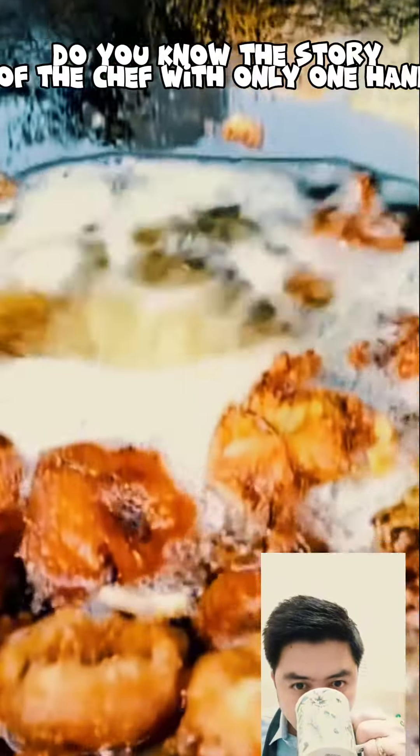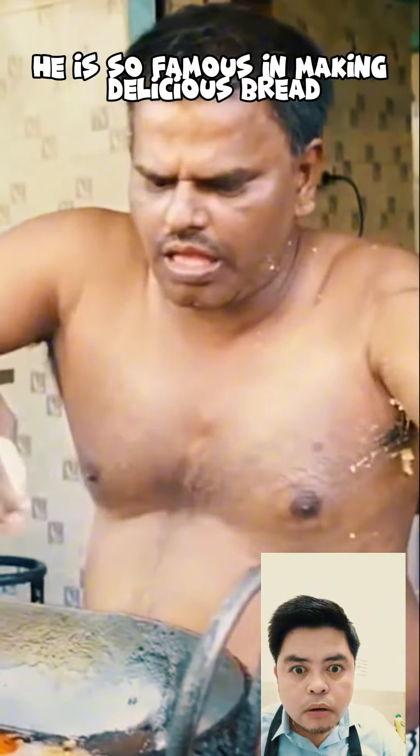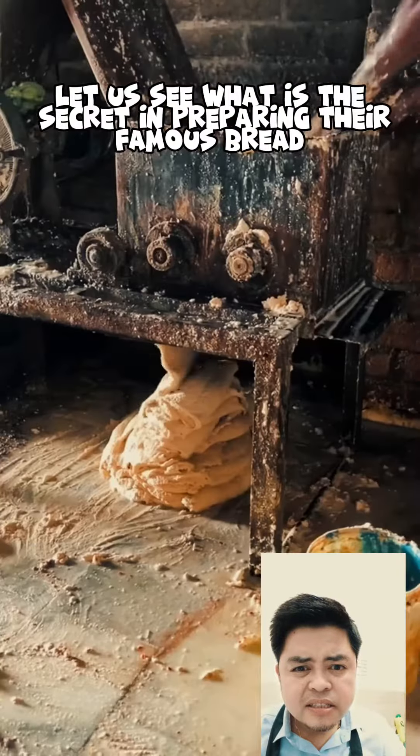Do you know the story of the chef with only one hand? He is so famous for making delicious bread. Let us see what is the secret in preparing his famous bread.